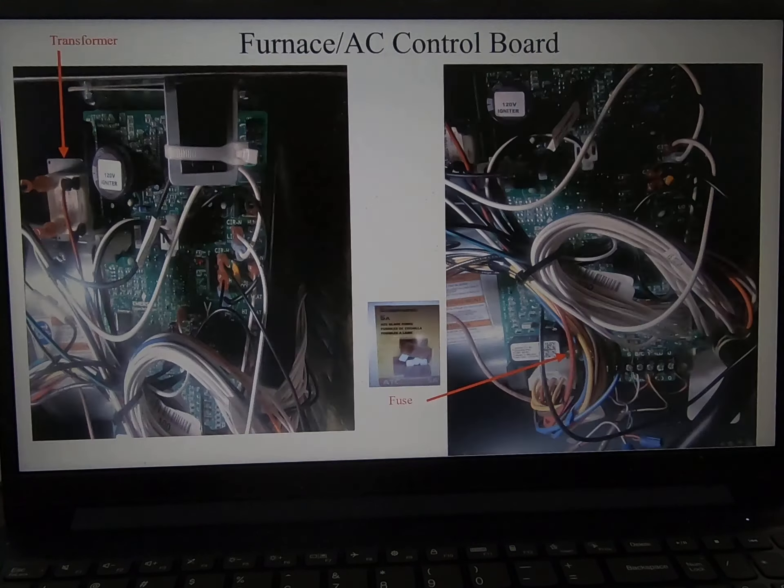This is the transformer and this is the fuse. You can check the transformer input and output voltage. The input should be 120 volts AC and the output is 24 volts AC. This output is connected to the R, Y, and all the control wiring.